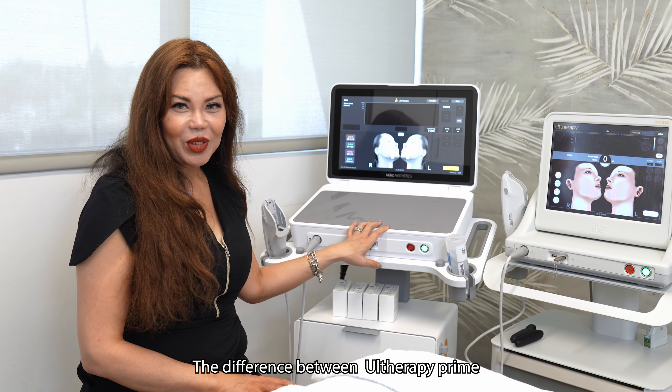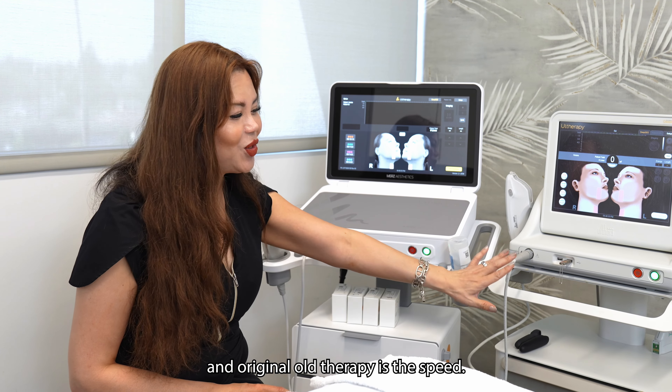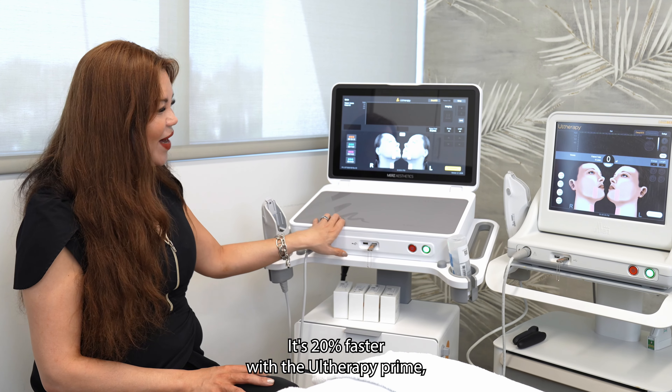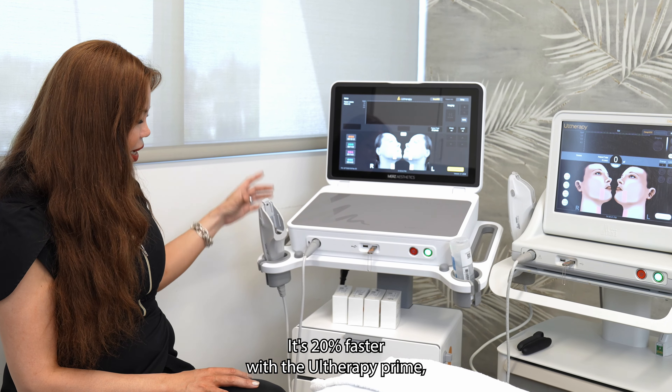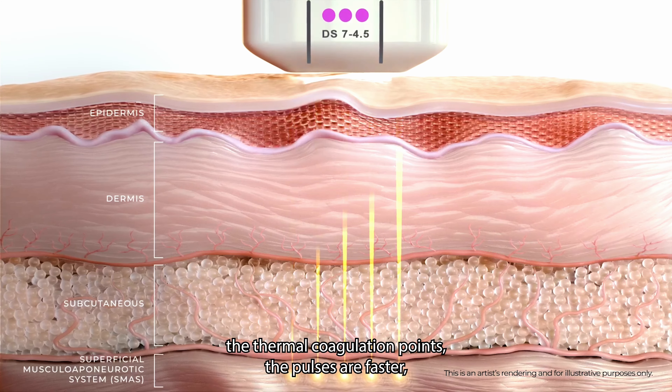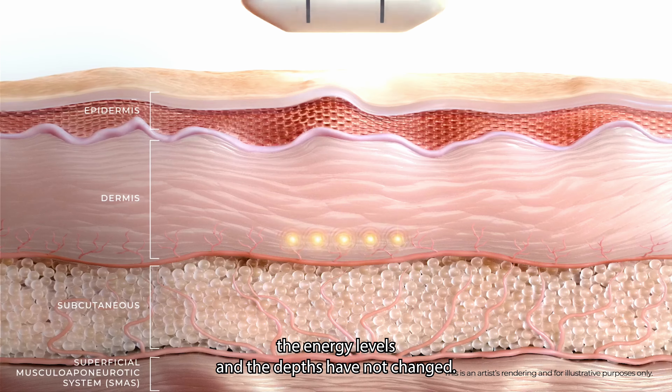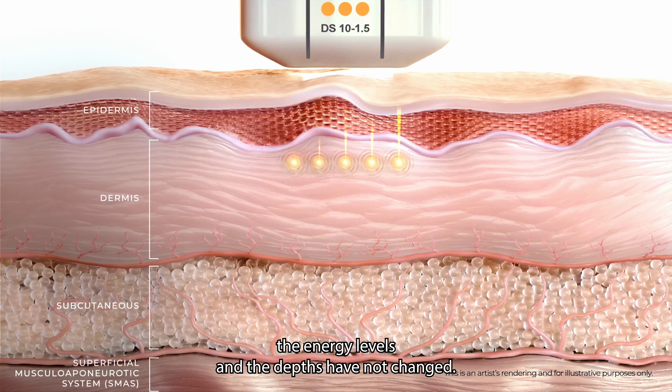The difference between Otherapy Prime and original Otherapy is the speed. It's 20% faster with the Otherapy Prime. The thermocoagulation points, the pulses, are faster. The energy levels and the depths have not changed.